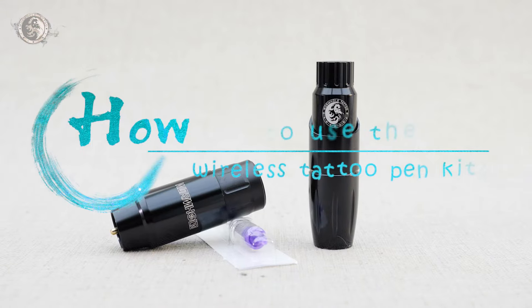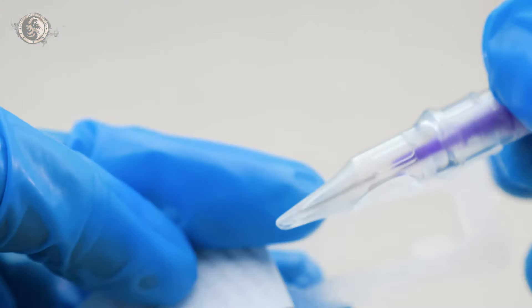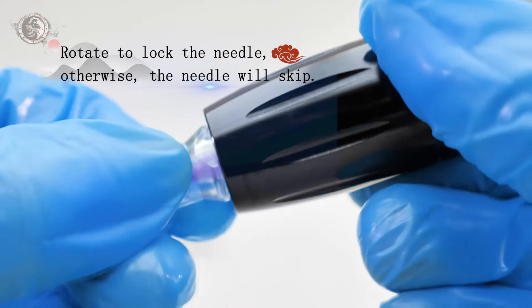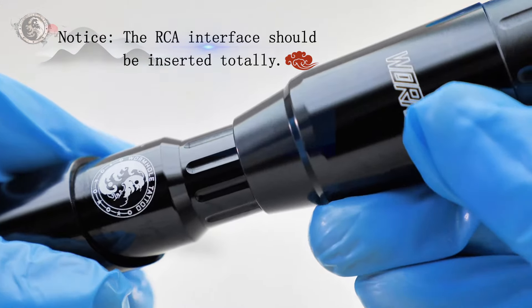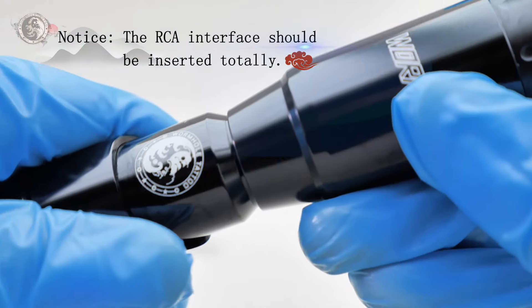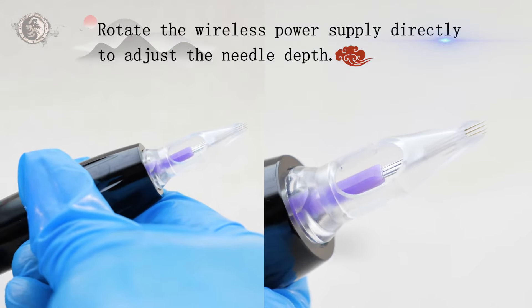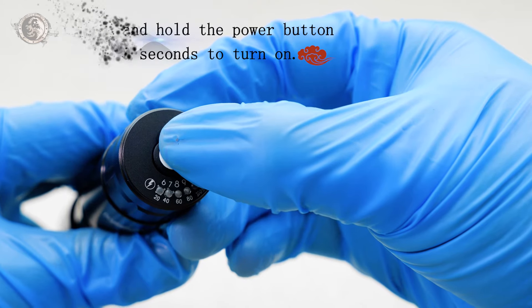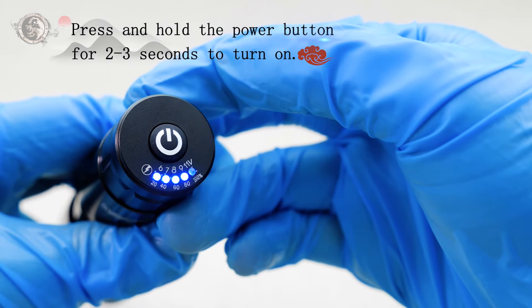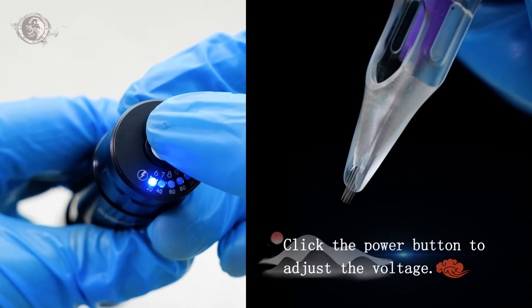How to use the wireless tattoo pen kit: Rotate to lock the needle, otherwise the needle will escape. Rotate the wireless power supply directly to adjust the needle depth. Press and hold the power button for 2 to 3 seconds to turn it on, then click the power button to adjust the voltage.